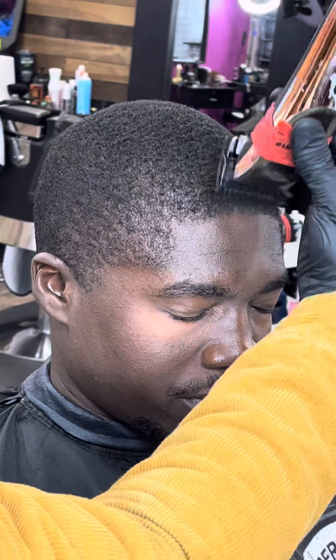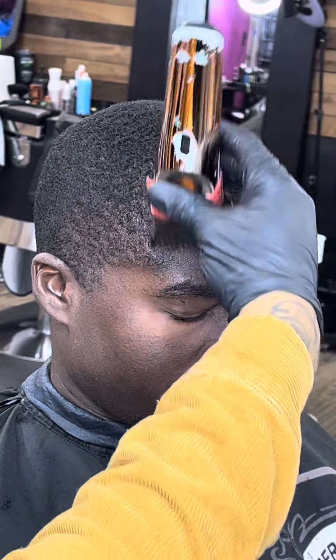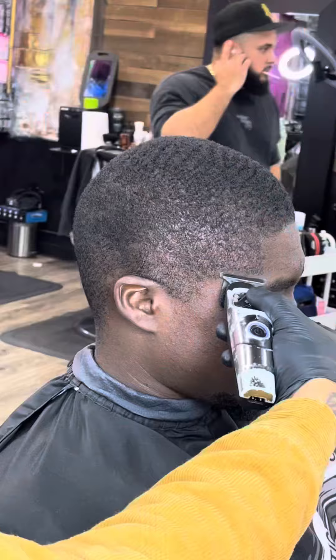So I'm gonna put y'all onto a little trick now. Grab that 1 close and start hitting that hairline. When you shorten that hairline a little bit shorter than what the rest of the hair is, trust me, you gonna thank me when that lineup comes out crisp.